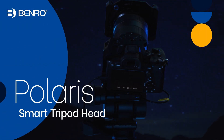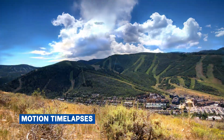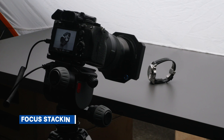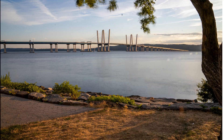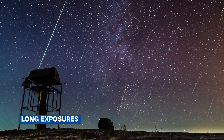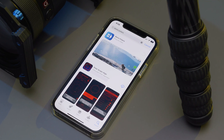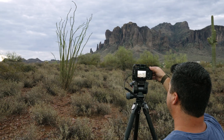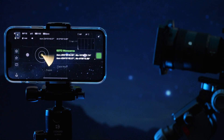Introducing the Benro Polaris. The Polaris smart tripod head can capture incredible motion time lapses, panoramas, focus stacking, exposure stacking, and even long exposures of the night sky. All these functions are easily controllable via a companion smartphone app. The Benro Polaris is great for everyone from bird watchers to landscape photographers. It's also the perfect tool for amateur or seasoned astrophotographers.